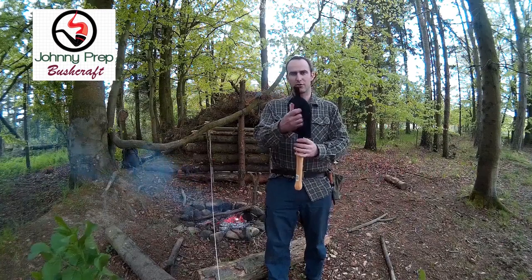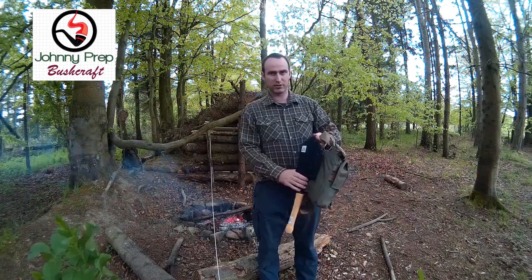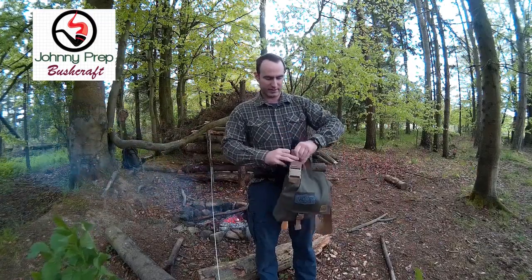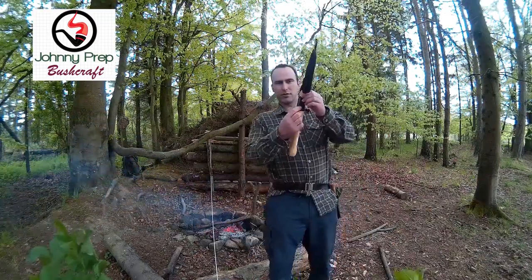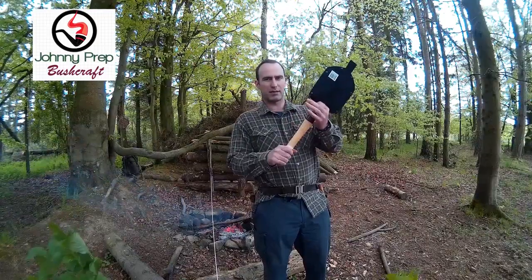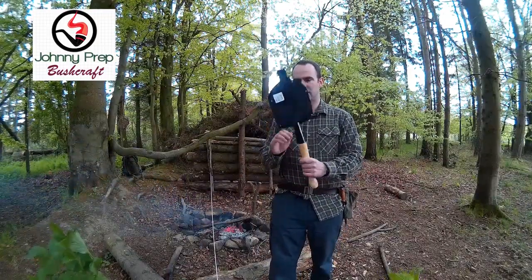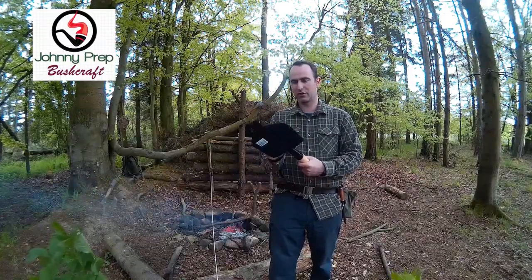So the cover has got a normal belt loop there. I noticed that with my Hidden Woodsman it slots in there no problem at all and just sits there. It's got two screws that can come out so it can come apart, which I probably won't do — I'll just carry it as is because it's easier to set up. Let's have a look at it out of the sheath.